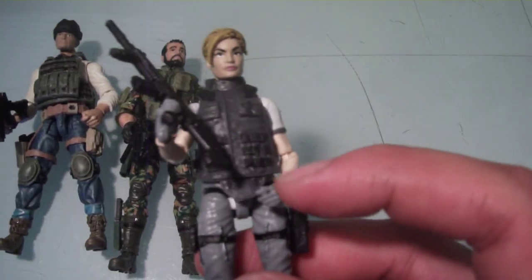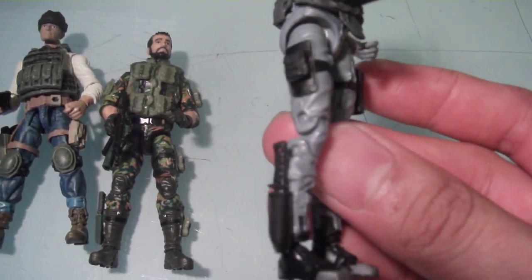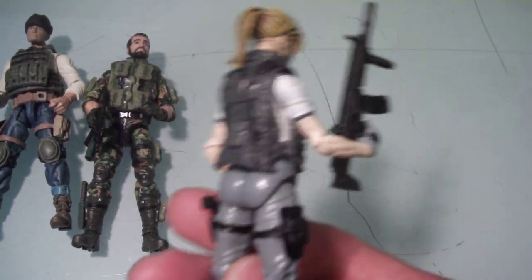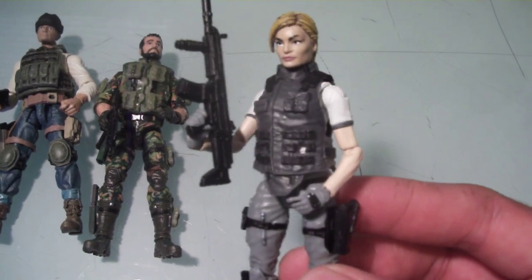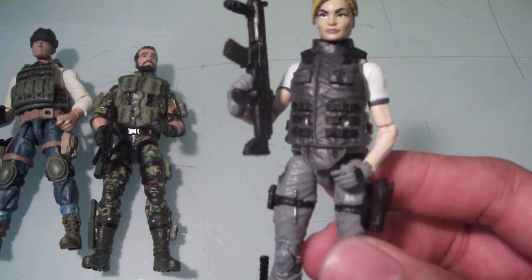This was a custom I did a while ago. I just changed the head and added some more pistol holsters and a knife sheath. Overall I really like how this came out. I had a different head on this figure previously but I like this one a lot more — it definitely has kind of a Lara Croft vibe to her.